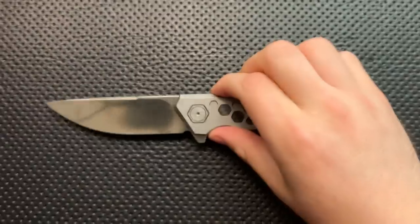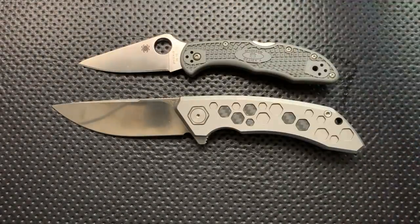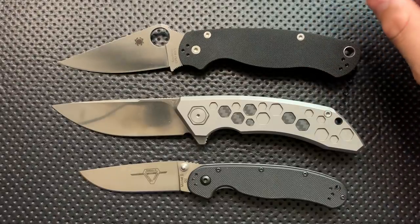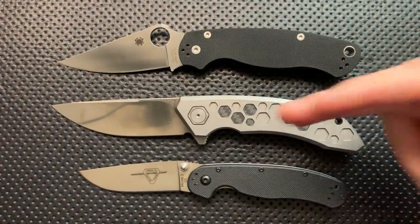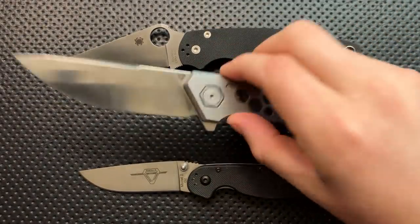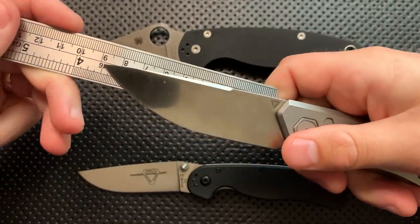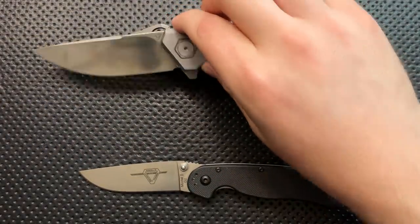Size comparison — this is not a small knife whatsoever. Here it is against your Spyderco Delica, your Ontario Rat No. 1, as well as your Spyderco PM2, the Paramilitary 2. You can see that size-wise, this is pretty decent and beefy. The overall blade length on this is pretty decent — coming in at 3.5 inches.